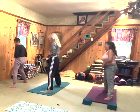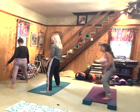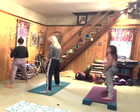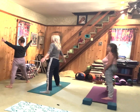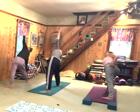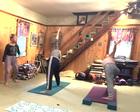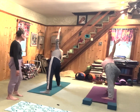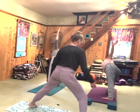Inhale. Exhale, turn your right toes to the right. The distance between your legs is up to you — I think stability is better than wider, so find what's stable for you. Inhale, bring your arms out to the side. Exhale, bring your right arm down, left arm up, and lengthen your spine over the right leg. Look up towards your left fingers. Legs are straight and strong, breath supporting you in triangle pose — Trikonasana.